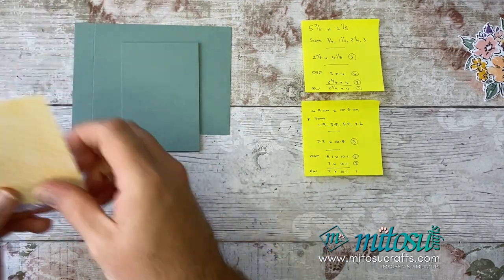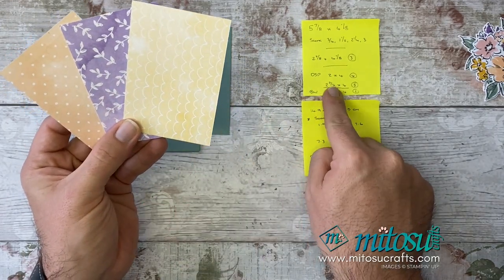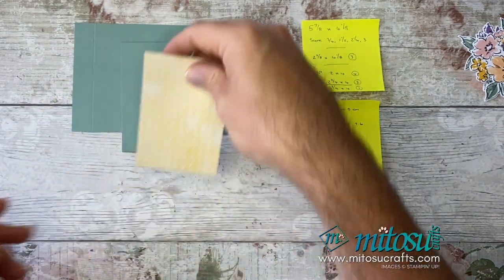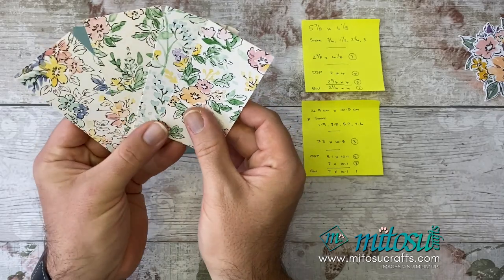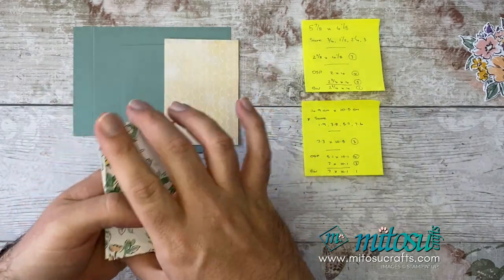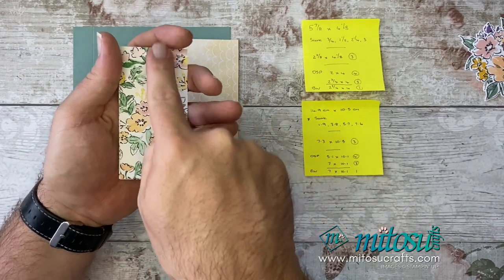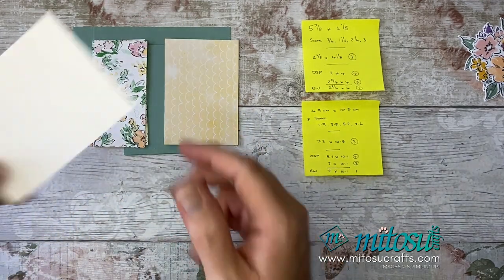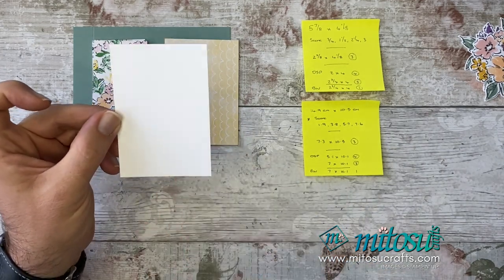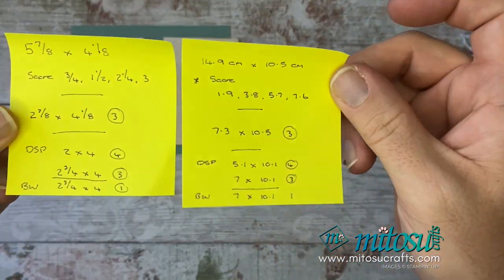You'll need some Designer Series Paper: three pieces at 2¾ by 4 inches, which is 7 by 10.1 cm, and four pieces at 2 by 4 inches, which is 5.1 by 10.1 cm. You will also need a piece of Basic White measuring 2¾ by 4 inches, or 7 by 10.1 cm. So that's all you need — have a look at the inches and centimetres on screen.